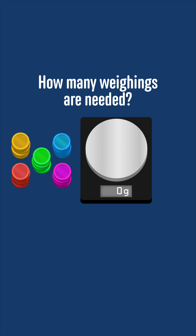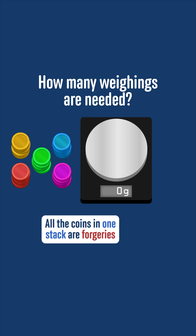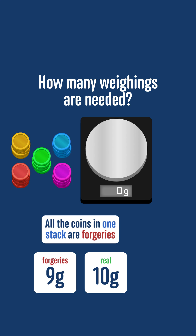You have 25 identical-looking coins laid out in five stacks of five coins. All of the coins in one stack are forgeries, weighing exactly 9 grams each, and the rest of the coins are real, weighing exactly 10 grams each. You have access to a highly accurate electronic scale that can weigh any number of coins precisely, but no other objects or equipment. How many times do you need to use the scale to determine which stack of coins contains the forgeries?